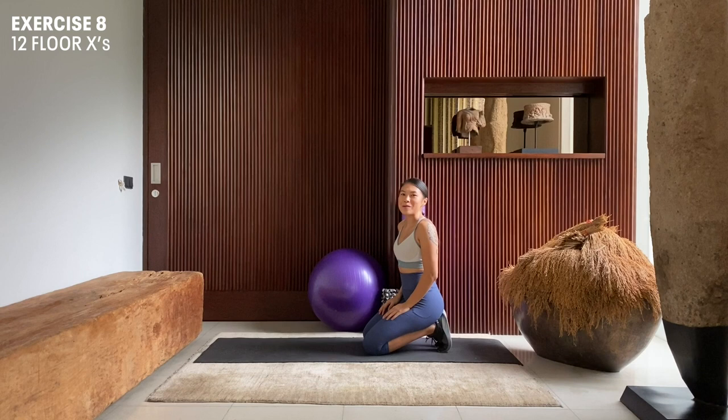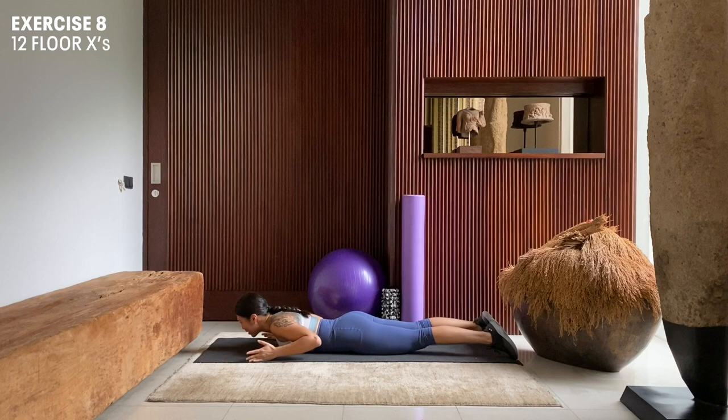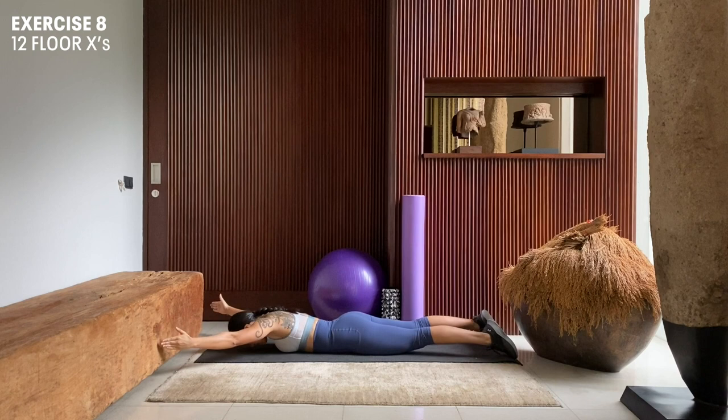Next up, we're going to do 12 repetitions of floor X's. We're going to lay face down on our mat, squeeze our glutes, press our hips onto the floor so that our core is engaged, and then extend both our arms out. Inhale here, and exhale, lift up. Inhale down, exhale, lift up. Inhale down, exhale, lift up.